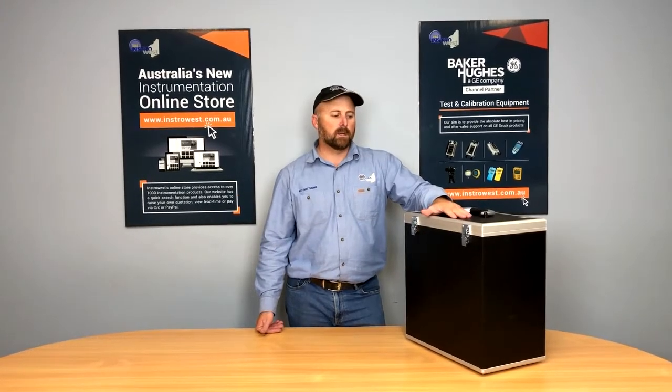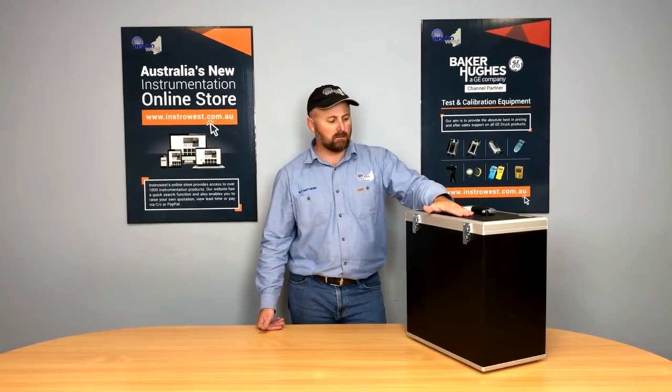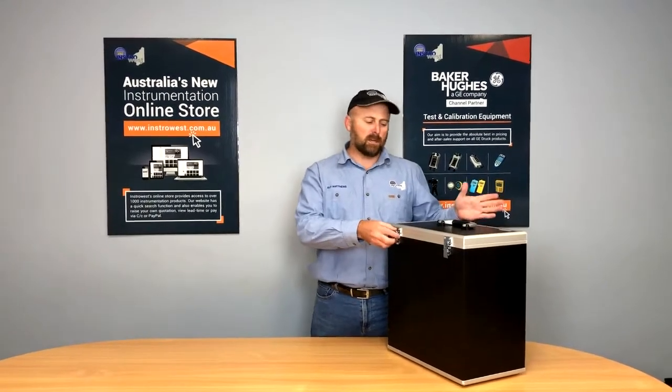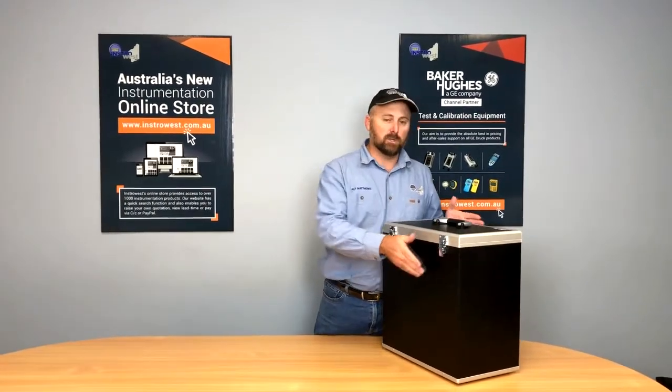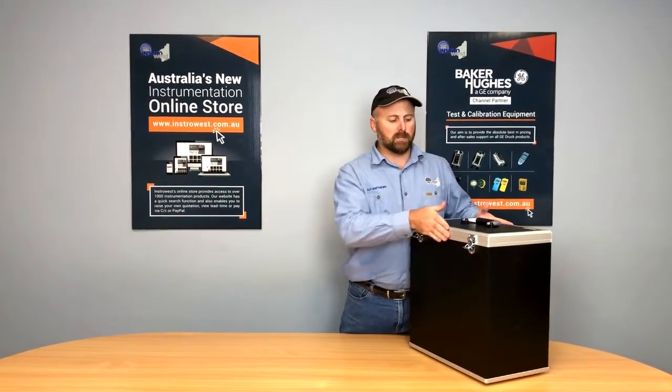When you order the baths there are a lot of options to choose from. We've selected what we believe is right for our requirements and that's what we've got here today. Straight off, the box is an option — we ticked that — it protects our equipment and ensures it'll last for years. It's a big investment so you want to make sure that it lasts.